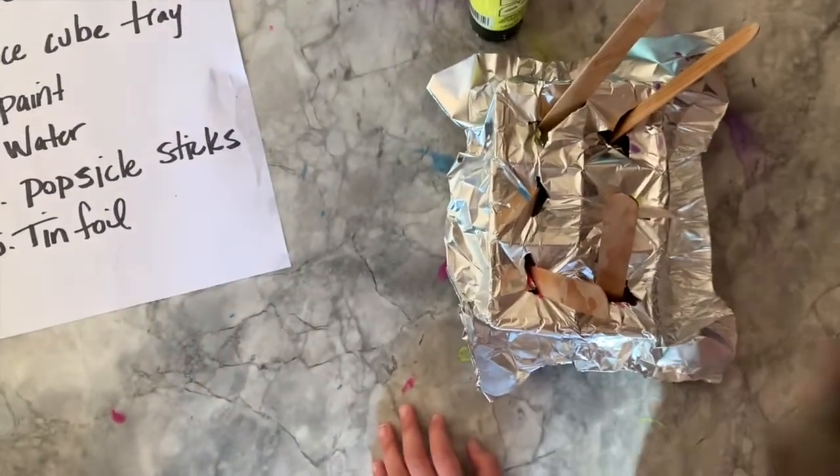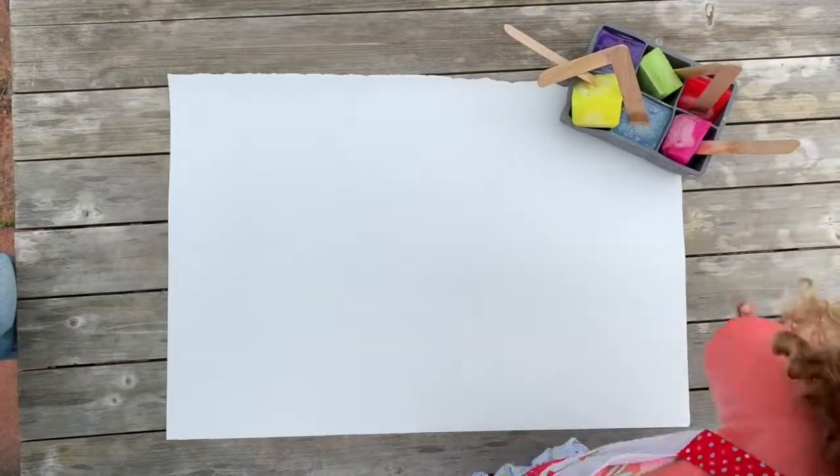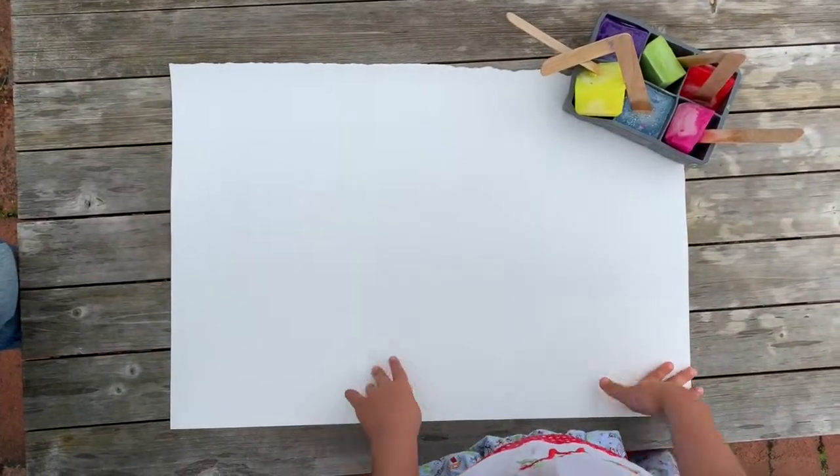Place in the freezer overnight. The next day, your paints will be ready to use.